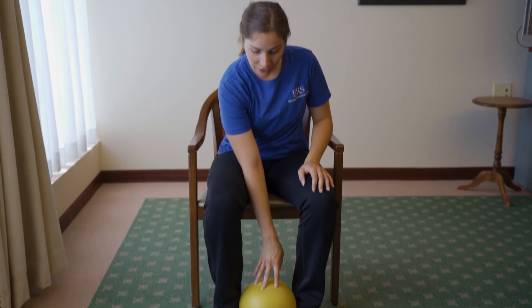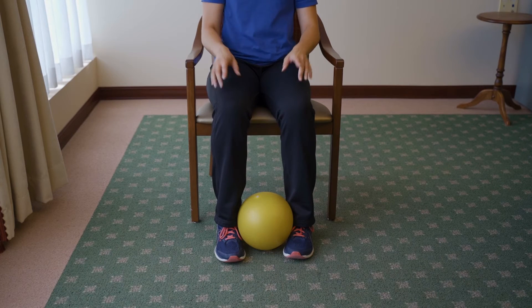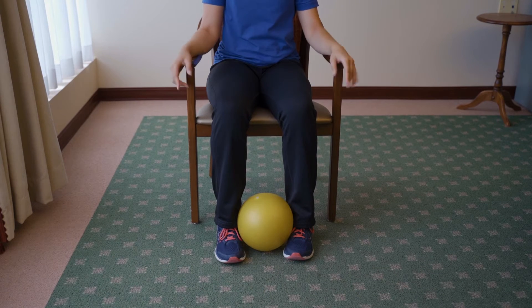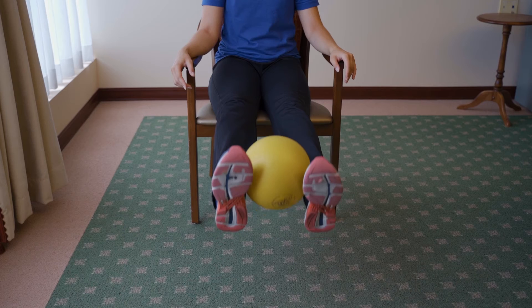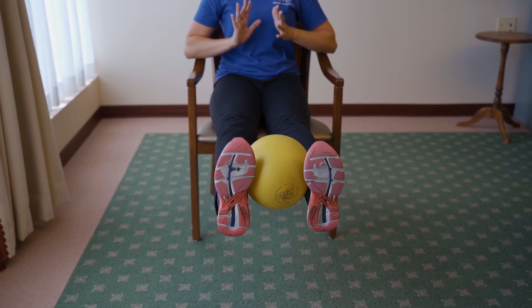Take that ball and put it down between your feet. From here, we're still going to sit tall, but we're going to coordinate moving both feet together — lift both feet, squeezing our thighs at the top, holding for about three to five seconds.